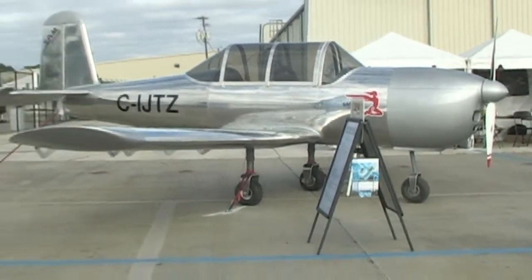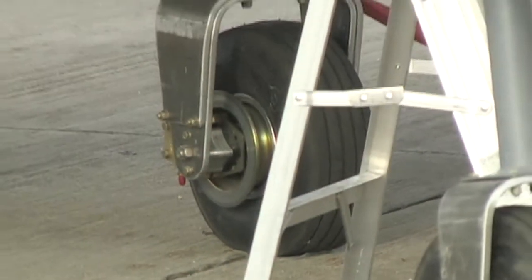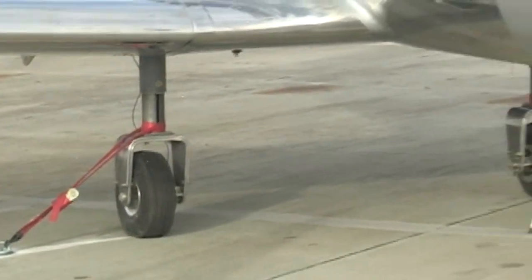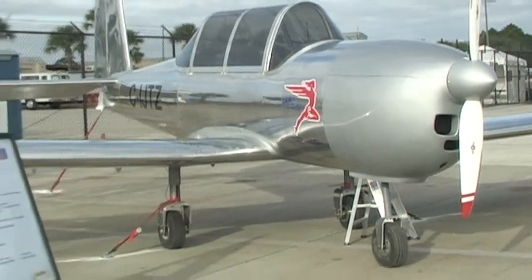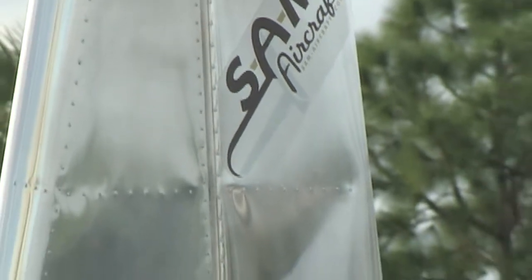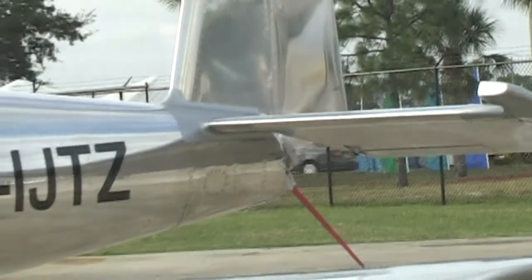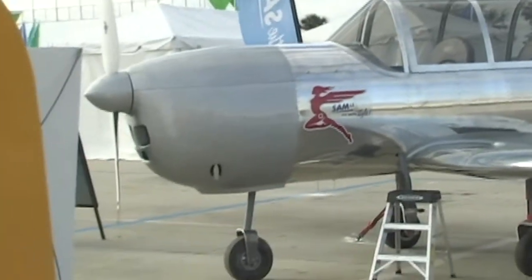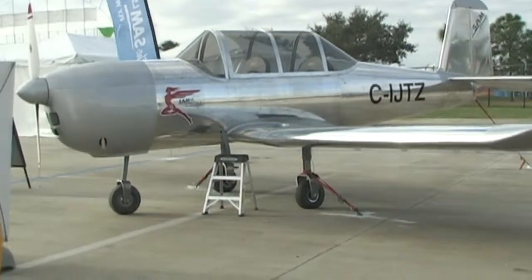I saw you probably two or three years ago and you had some drawings and some ideas and you were asking for feedback. Exactly. You said, tell me how you want this airplane to be. Here's the basics, tell me how you want it. What did that do for you, asking people for their input? Well, it did a lot of good things because I asked questions to almost everybody I knew and all of the people gave me good feedback. Then we designed an aircraft for pilots, and I'm a pilot myself, so everything has been done to make it safe, pleasant to fly, and have fun.